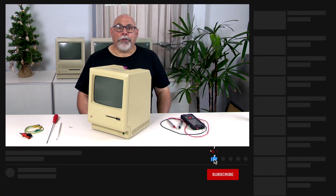Hi there, my name is Bruce Rain from Brankus Creations, and in this video we'll be going through the steps to test and adjust the voltage in a compact Mac. This covers the original 128K Macintosh, the 512K, the Mac Plus, the Classic, and the Classic II.